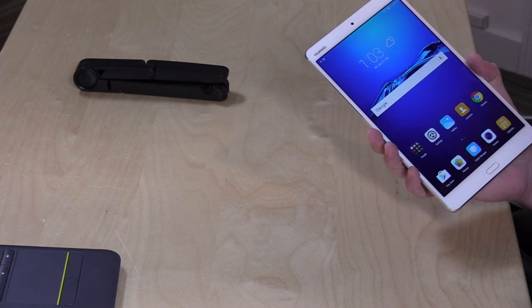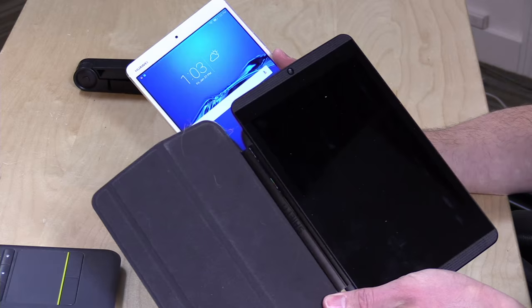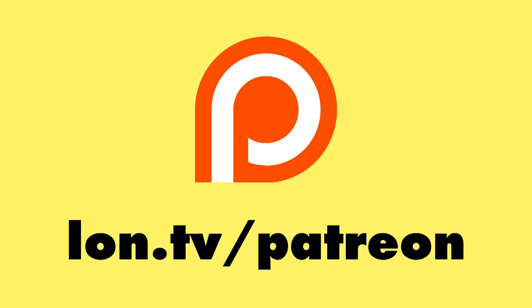Overall, Huawei has done another nice job making a device that is very well built, performs well, and costs less than something that feels very similar from another manufacturer. You can buy something that performs better or the same for less money — it comes back to build quality and display quality, and perhaps having more RAM. You are paying for the industrial design and display, but you can get the K1 for $100 less with better performance. If you're after something nicer in feel, build quality, and display, that's why you might spend $100 more — without having to spend another $100 more on an iPad.